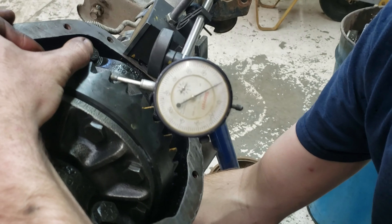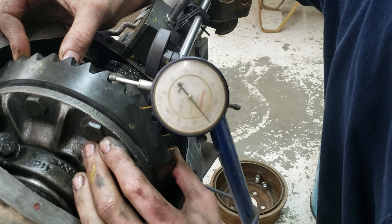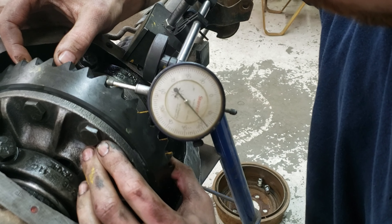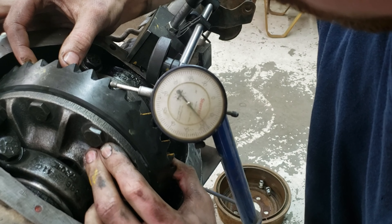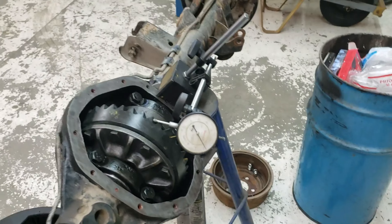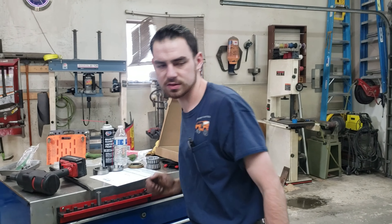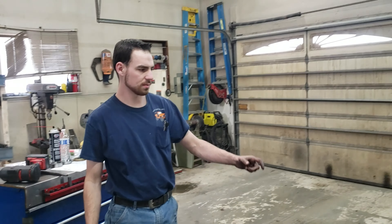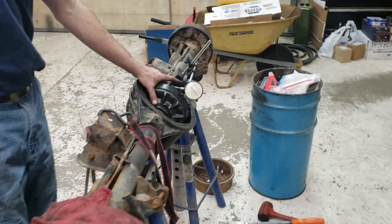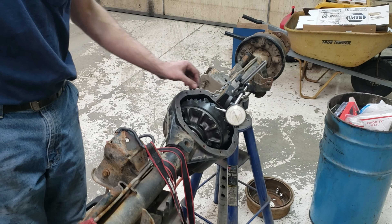All right, here we go. We're gonna check some backlash. We're about 12 thou. I think this one specs six to ten — yeah, six to ten — so we'll have to probably move some of the preload. Just gotta move some shims around, because we know the thickness we need overall. I have to pull some out of this side and put them in this side just to slide it over a little bit; it doesn't need much.